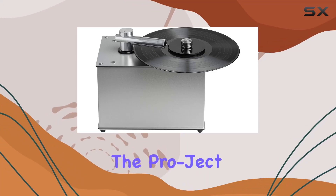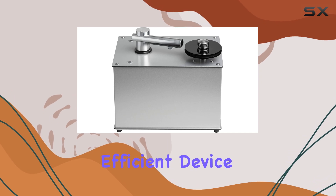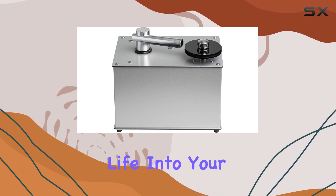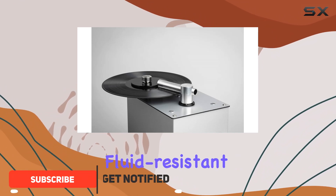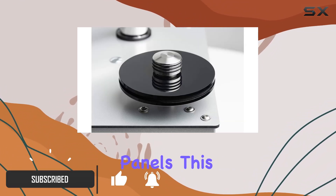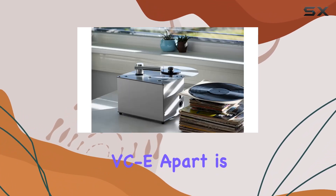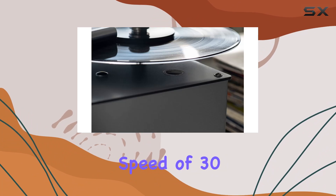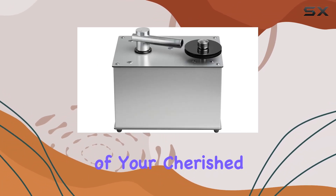Today, we're diving into the Project VCE Record Cleaning Machine, a sleek and efficient device designed to breathe new life into your vinyl collection. With its compact dimensions and fluid-resistant aluminum composite panels, this cleaning machine promises ease of use without compromising on performance. What sets the VCE apart is its cleaning speed of 30 revolutions per minute, ensuring thorough yet gentle cleaning of your cherished LP.